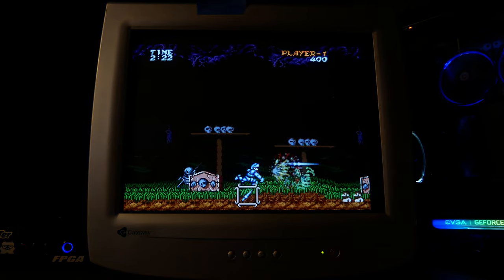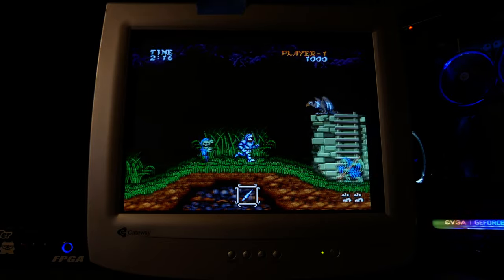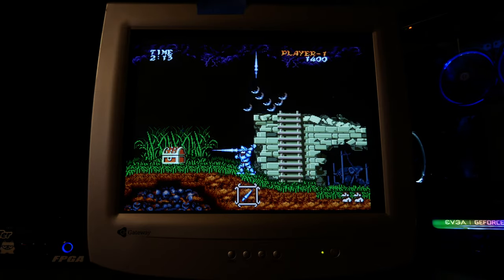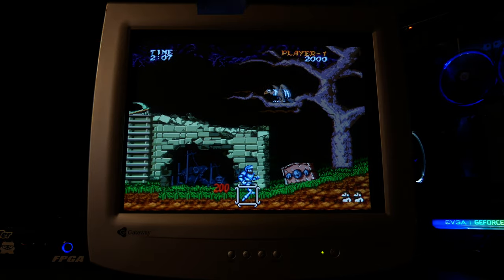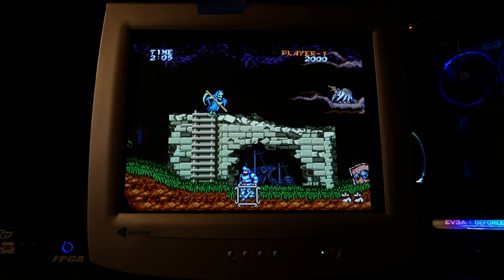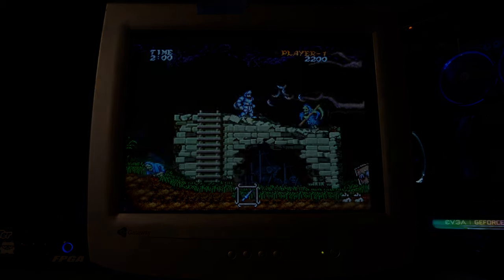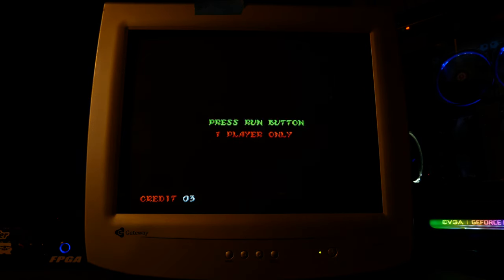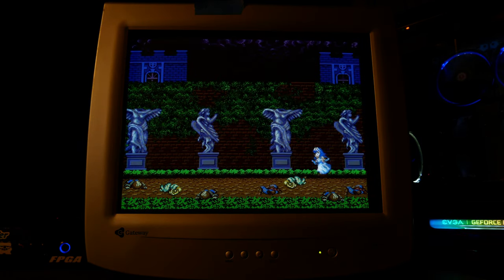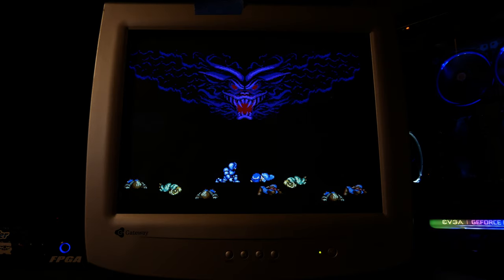With scan doubling, you get the scan doubler FX filters, which basically take all those doubled lines of video and darken them at a 25%, 50%, and 75% darkness level to imitate 240p scan lines. This clip is with those scan lines turned off — it's plenty bright, nice and sharp, but no scan lines. Let's see what it looks like with scan lines at 25% darkness. The image dims a small amount and we get a small amount of scan lines. This is really the sweet spot when using scan doubling.